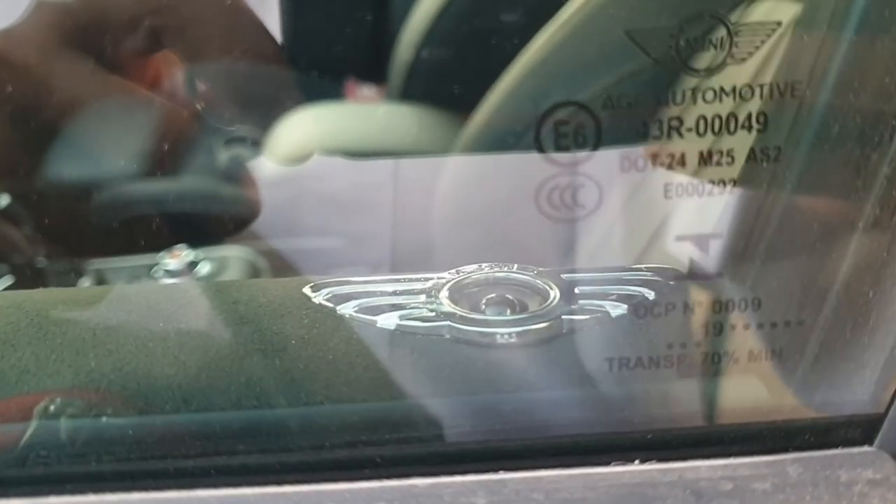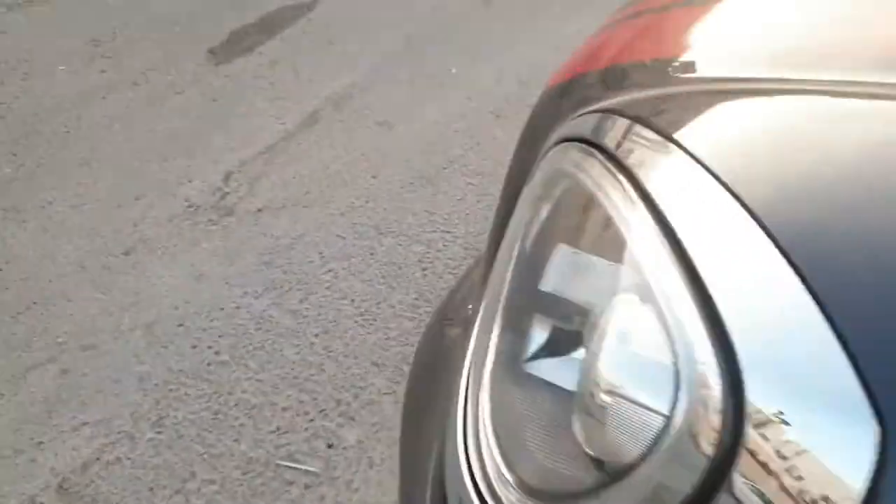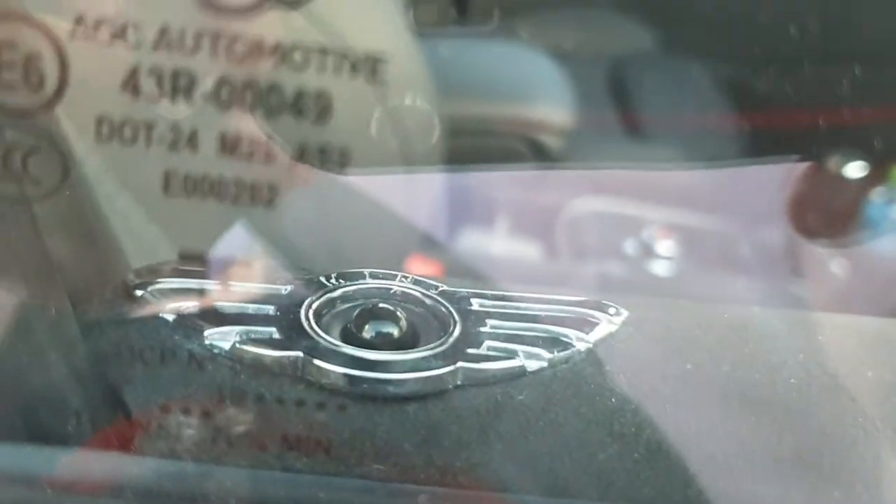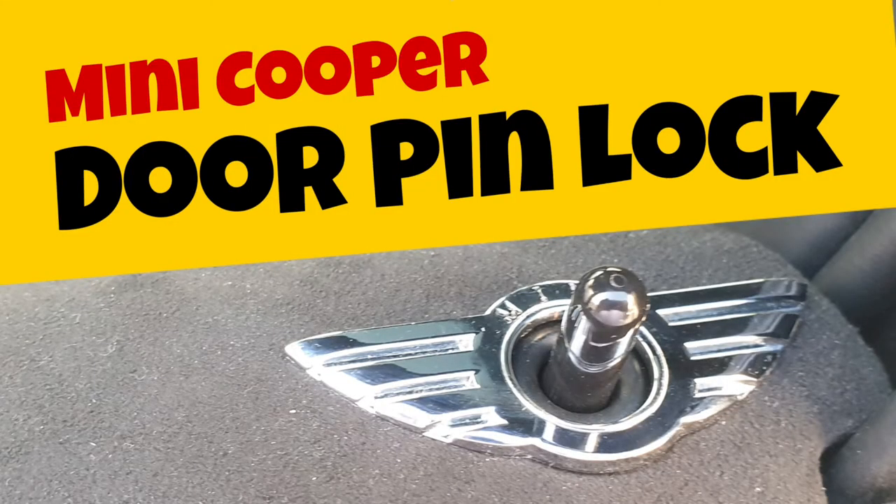So as you can see, I used super glue to stick it with the logo facing toward the outside. It looks really clean and fine. Thank you guys for watching and see you next time.